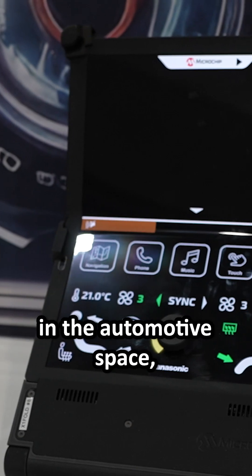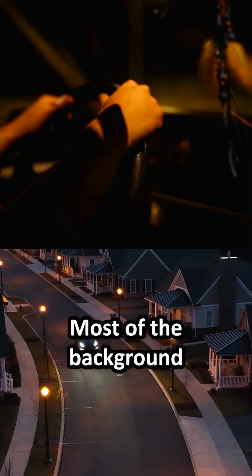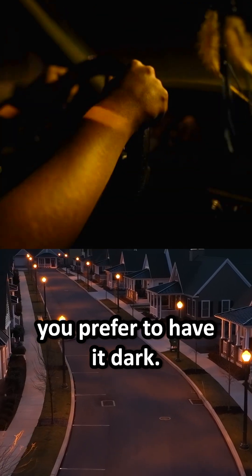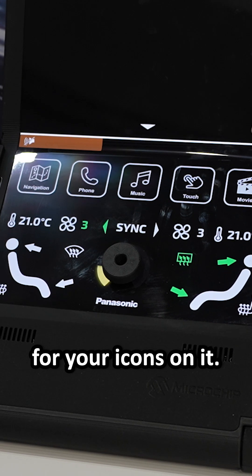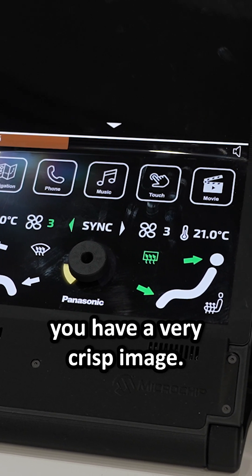That's exactly what you need in the automotive space, especially when you drive at night. Most of the background in a car you prefer to have dark. But what is important, you still want to have very good readability for your icons on the display.